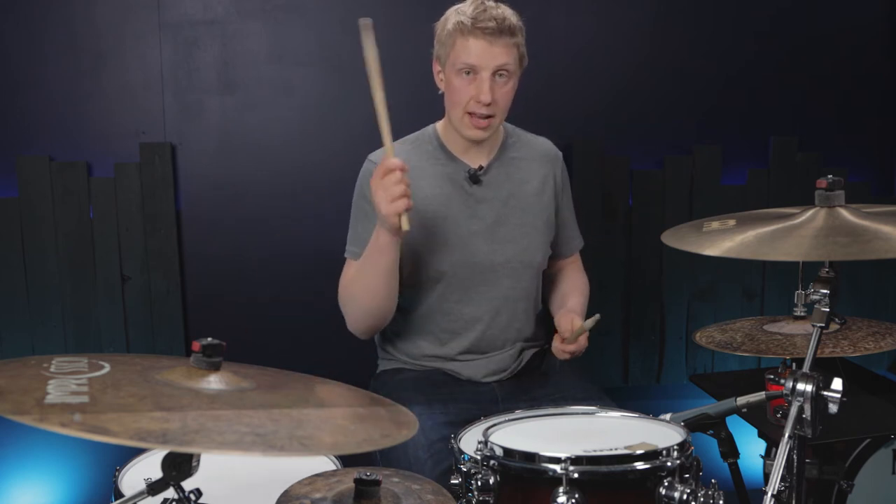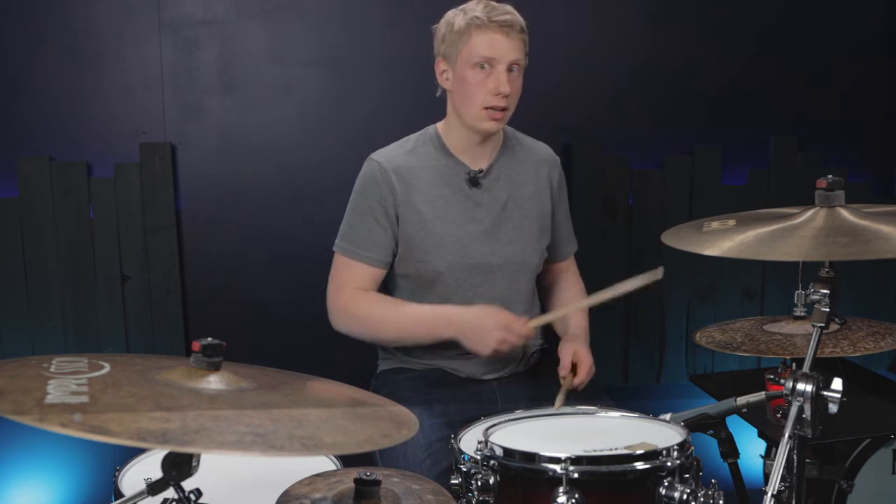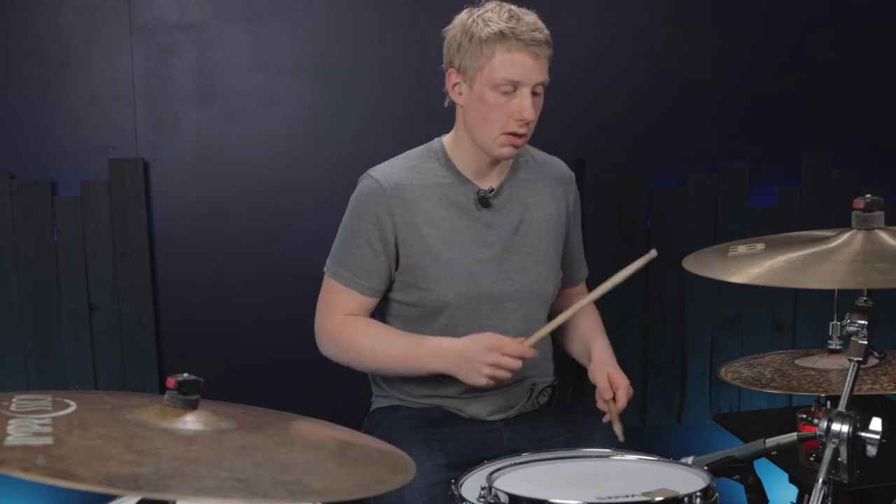What we're going to do is take the right hand and put it up on the hi-hat, take the left hand and put it on the snare drum. It's basically in what I call groove position. Let's try that again but now in groove position — sounds like this.